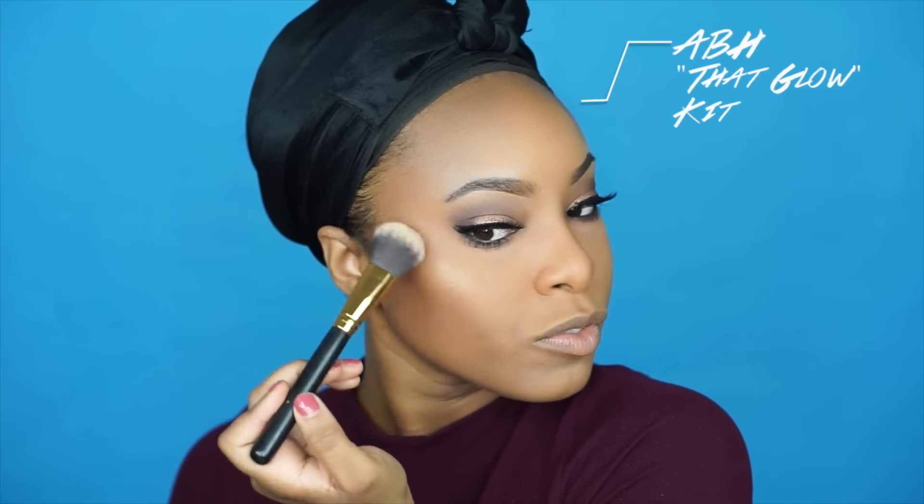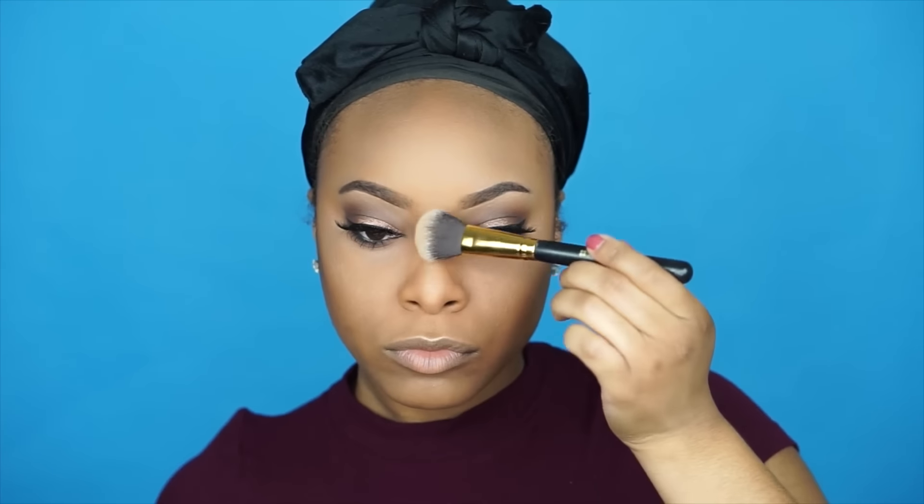For a little glow I'm using the Anastasia Beverly Hills That Glow Kit in the shade Bubbly. For blush I'm using a NYX blush in the shade Mocha, applying that to the apples of my cheeks.